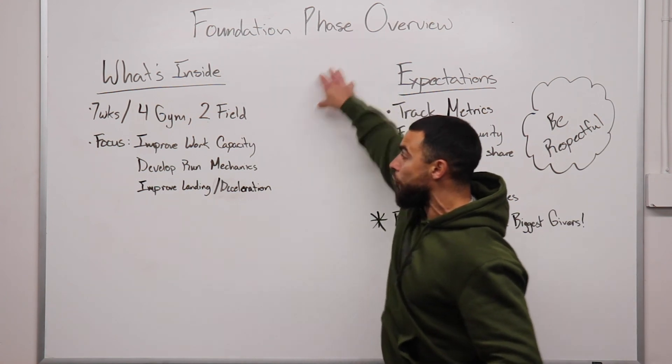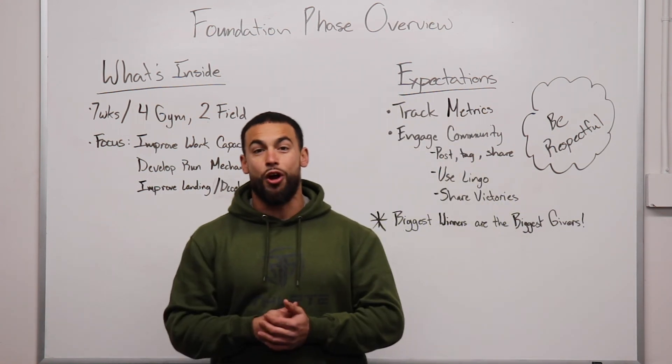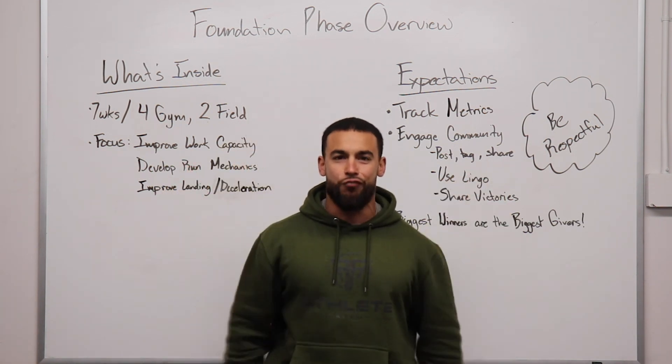This is the foundation phase overview. I want you giving everything you've got these next seven weeks because we're going to be working hard and we're going to be getting better as ourselves and as athletes. Now let's go! Foundation phase, let's go!